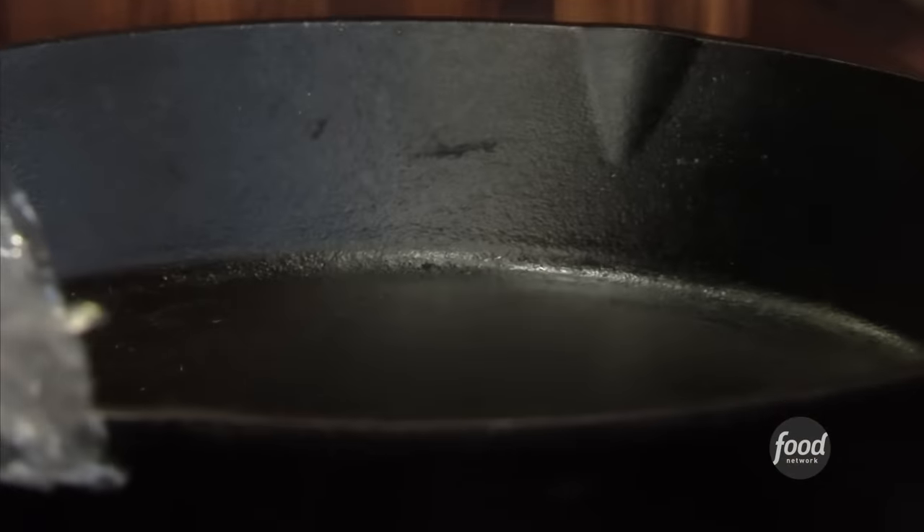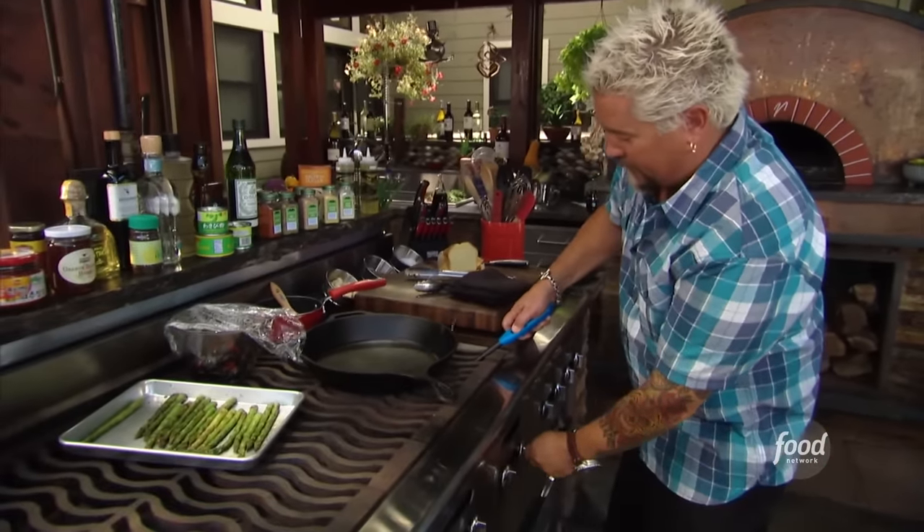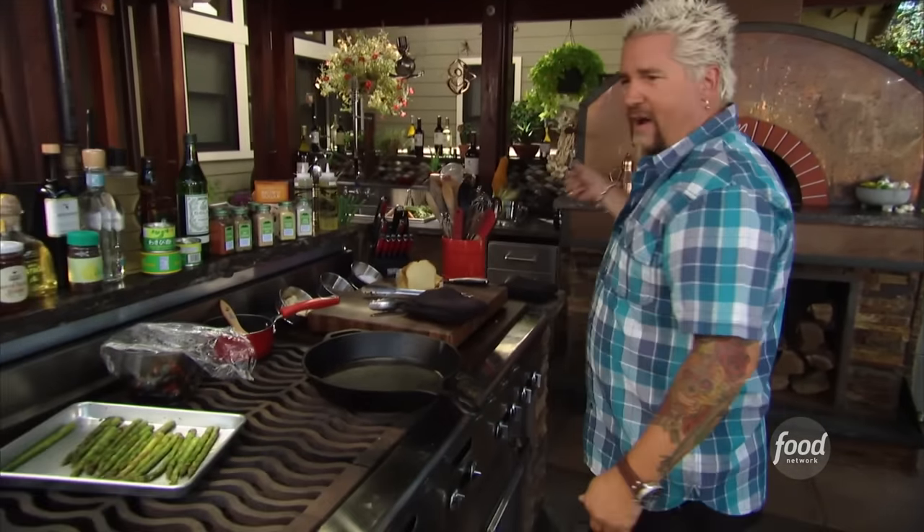Cast iron skillet — if you want to talk about one pan that I own a bunch of, I own probably 15 cast iron skillets in every size, shape, and form. It takes a little longer to heat up, but talk about nice, round, even heat. And you can do anything with it — you can take it camping, put it right in the fire, the wood-fired oven does it all. You can fry in it. You name it.